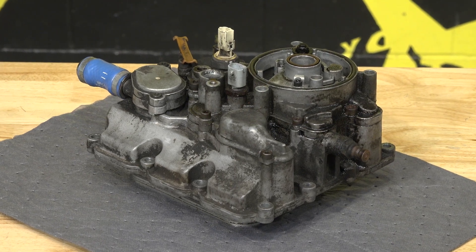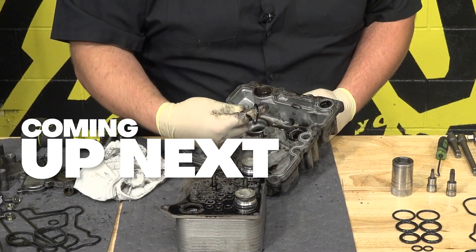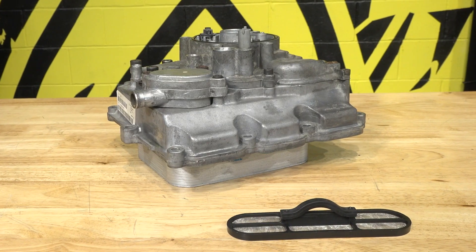If you've experienced issues with your 6L Power Stroke's oil cooler, stick around, because on today's XDP install, Mike is going to show you how to rebuild the oil cooler in your truck to help avoid high temps and oil leaks, and get you back on the road with an XDP Heavy Duty Oil Cooler.